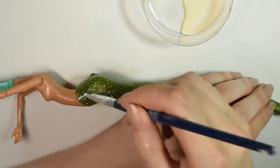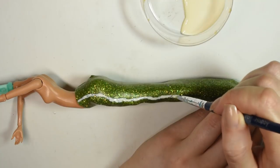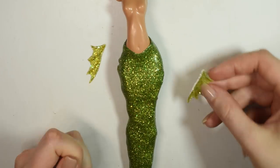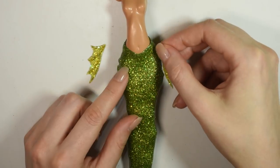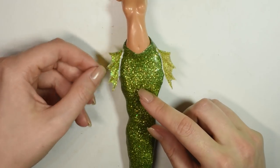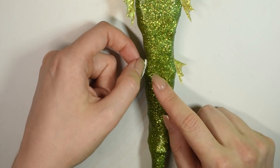Then you want to stick the pieces properly together by going over the seam with more latex. Then you want to add on the side fins on both sides.